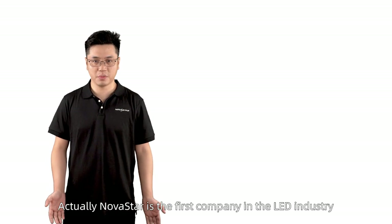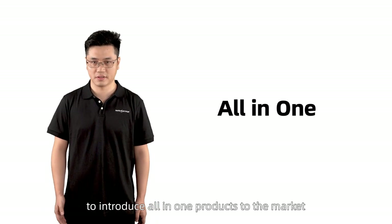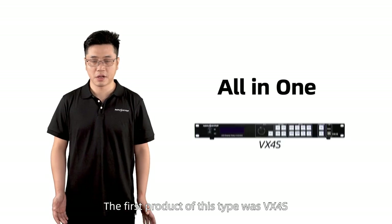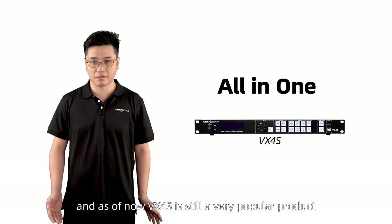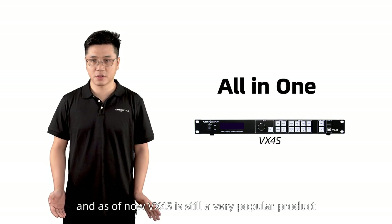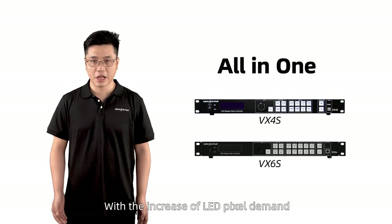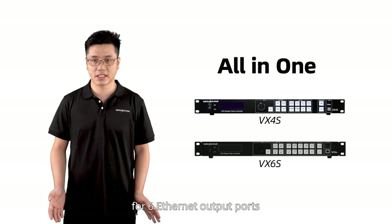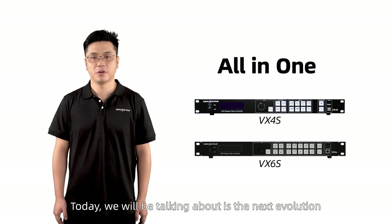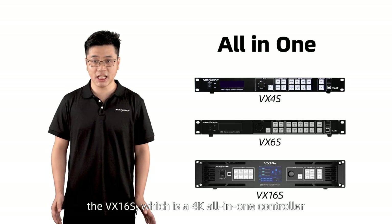Novastar is the first company in the LED industry to introduce all-in-one products to the market. The first product of this type was VX4S, which sold around 80,000 units, and as of now VX4S is still a very popular product. With the increase of LED pixel demand, VX6S was released to meet customers' requirements for six Ethernet output ports. Today we will be talking about its next evolution, the VX16S, which is a 4K all-in-one controller.